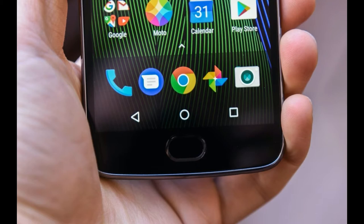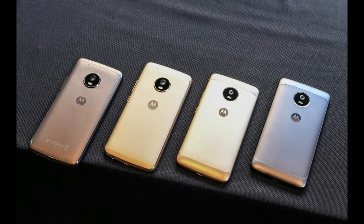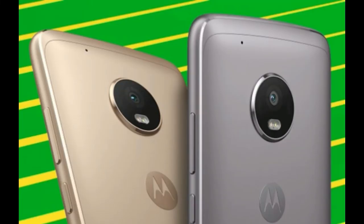The phone has a fingerprint sensor at the bottom, much like the one on the Lenovo ZUK Z2, meaning you can operate the phone with the fingerprint sensor itself. A turbocharger is supplied in the box. For sensors, it has all you need: accelerometer, gyroscope, proximity, compass, and fingerprint sensor. It also carries a 3000mAh battery.